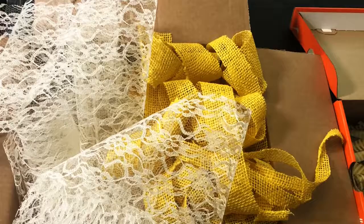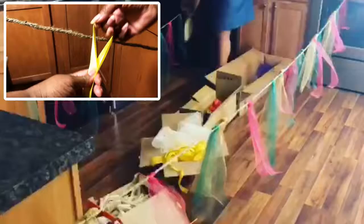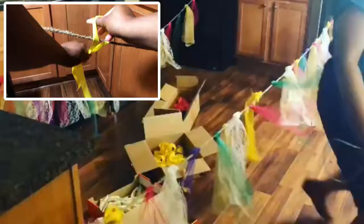My cardboard box filling up as I go. Next, I grab some rope and secure each end. Now it's time to craft the garland. Take each strip of fabric, fold it in half, creating a fabric loop at the top. Grab the tail of the strip and pull it all the way through the loop.